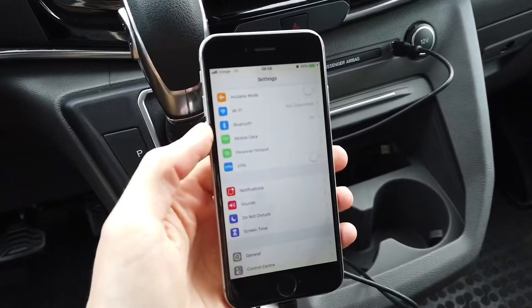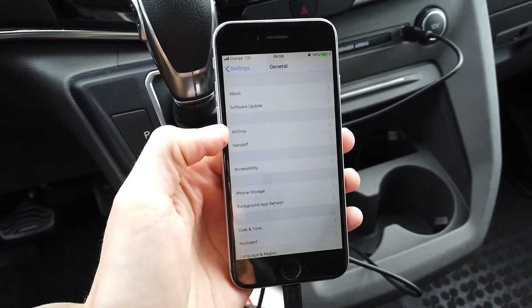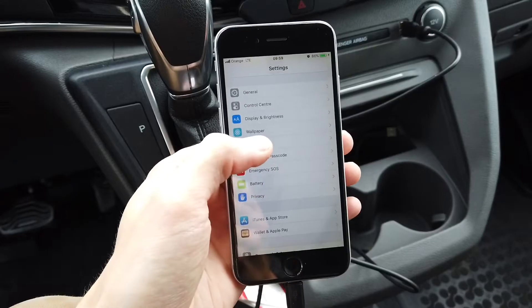Also, in the phone settings I cannot find CarPlay. It should be in General, right next to AirDrop and Handoff, but there's no CarPlay option there. So it seems that what you need to do is go to Siri.